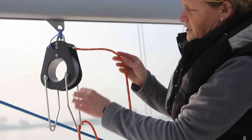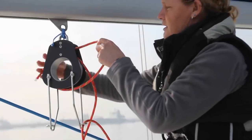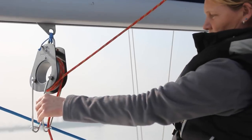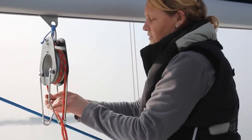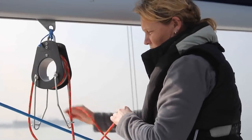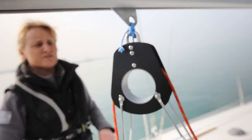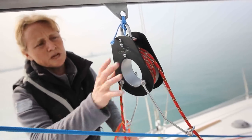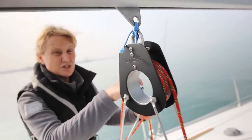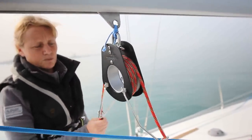Obviously the more wraps around, the more friction, so I'm going to leave it with just two wraps, and then through the feeder on the other side. The main difference between the Walder boom brake and the JiveEasy is that this one really needs to be set up before you go out and it's left on permanently, whereas with the JiveEasy you can just take a bite of rope and thread it through to rig it up. This one has to be rigged up all of the time.